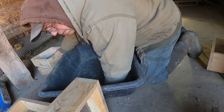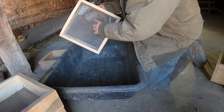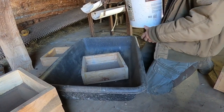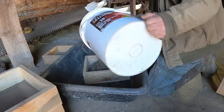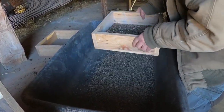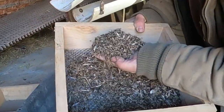There's the basically the chaffy dirt that we got out of there. Now let's go through a five by five screen - five by five means there'd be 25 holes to the inch. This here is pretty much all garbage.